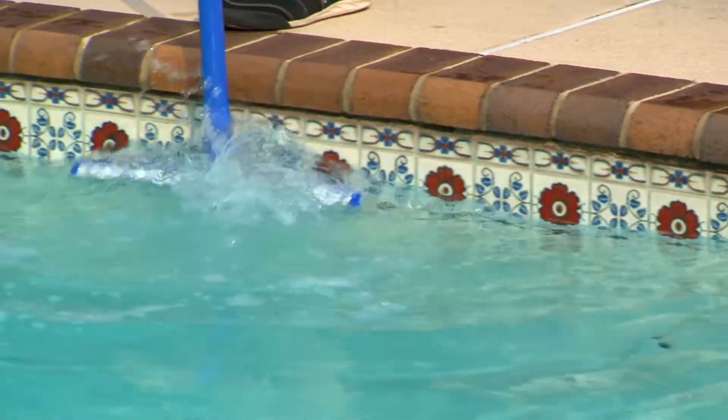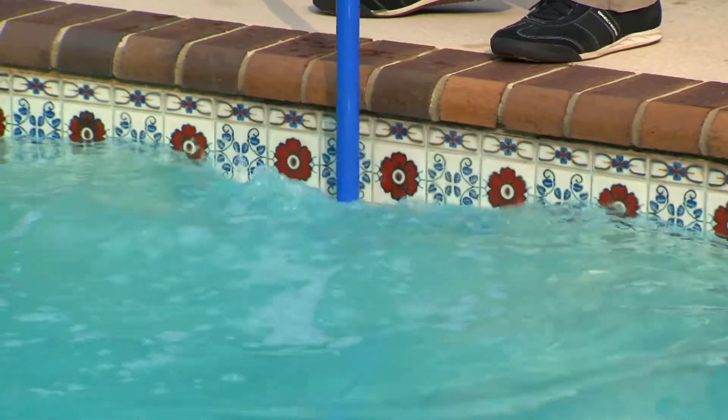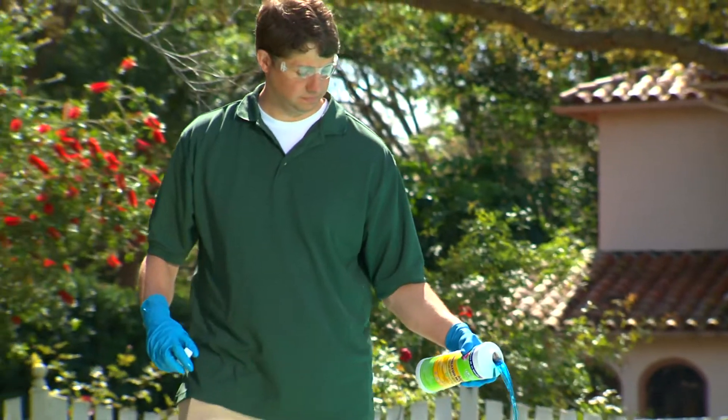After 24 hours, thoroughly brush pool surfaces to clean out dead, settled algae. If algae is still present, repeat dosage as necessary.